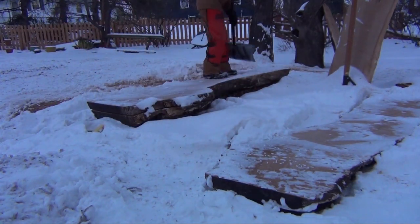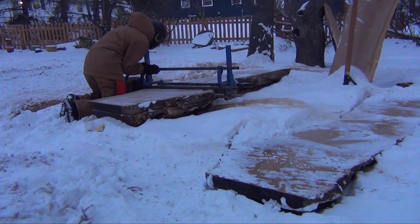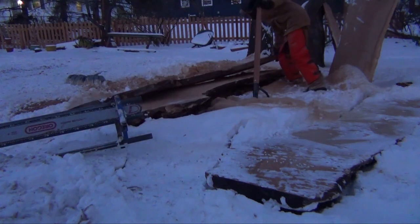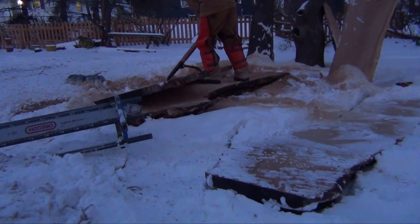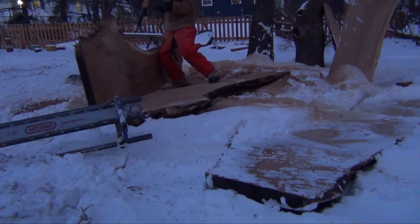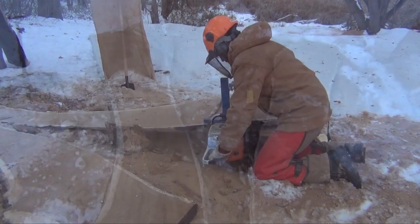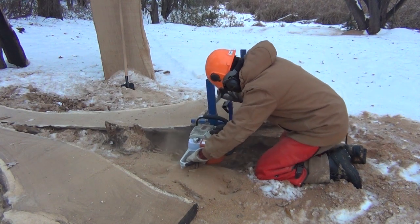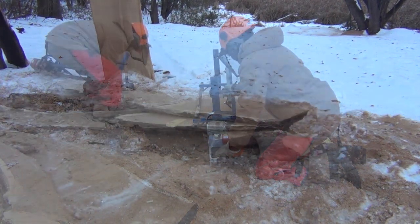Overnight it snowed for the first time of the year, so I had to uncover the logs and I can keep cutting in the snow. These slabs had a little bit of rot to the outside but overall I think they're going to have some pretty amazing color and grain. Now I'm making the last cut on this log. This is only going to be a partial cut because the log is tapered here, which will give me a piece that is probably about four or five feet long.